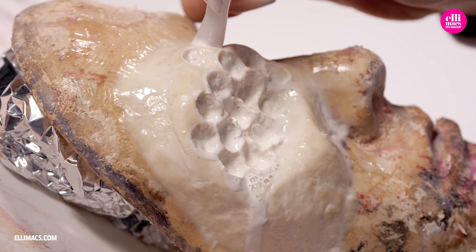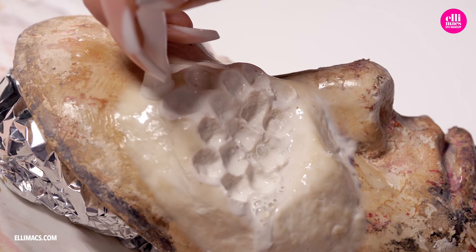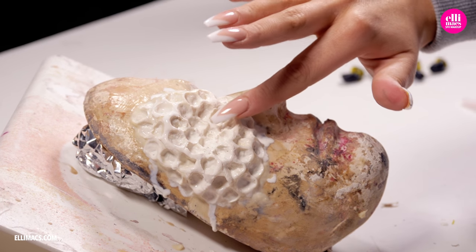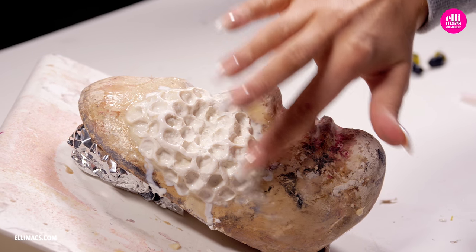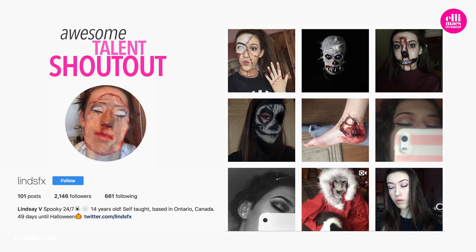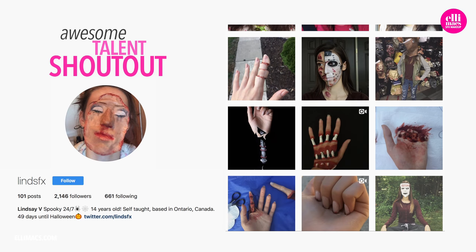Using this method we're not gonna get those super sharp hexagon shapes, but it's gonna look very natural and suit this look perfectly. Before we leave all this to dry overnight we smooth the edges a little bit using liquid latex on our fingertip. And a shoutout goes to Lind SFX or Lindsay V — 14 years old creating a lot of weird stuff and some nasty intestines. Go check it out and give it a follow.